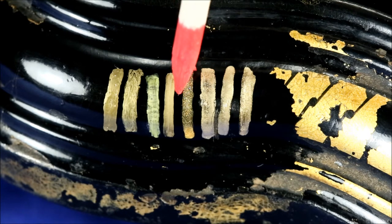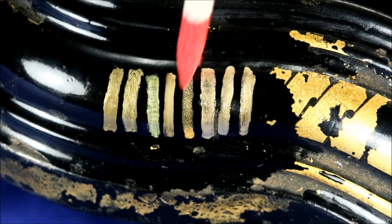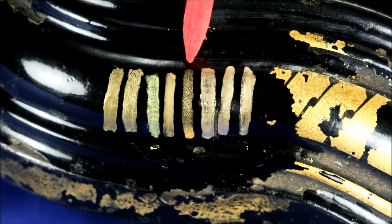The Pebeo Deco marker was actually a glitter marker — a very fine glitter in a transparent carrier. It tended to drop down to the bottom, so the glitter settled and this was not a good selection.